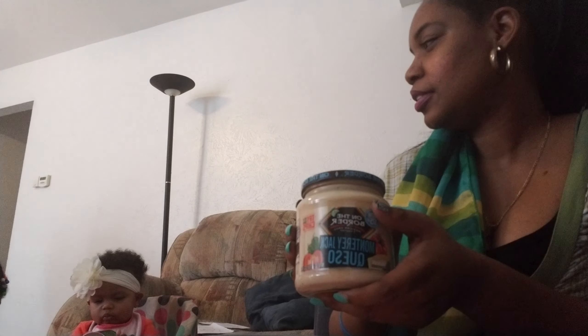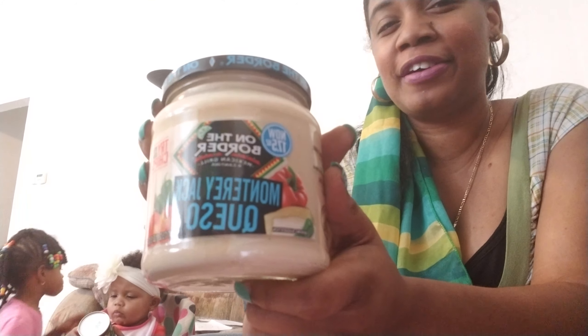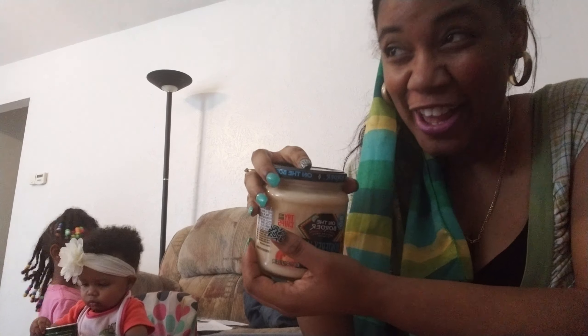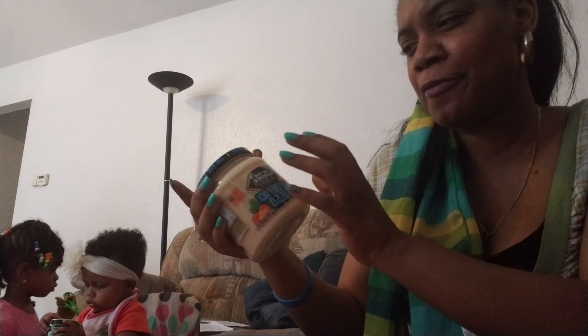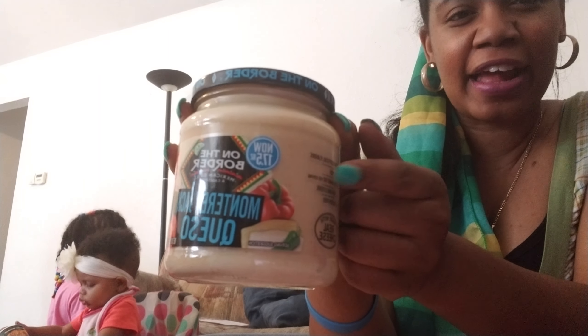My best friend loves to eat queso, so look what we got — when he comes over we can eat some queso together. I've never had anything from On the Border that didn't taste good, so I know this is probably going to taste good. Y'all let me know if you eat at On the Border and what you get when you go. Let me know if you've tried this queso in the jar before, because I've never bought it in the jar.